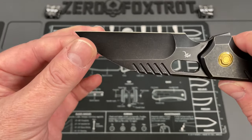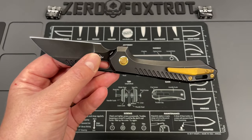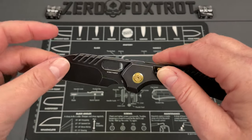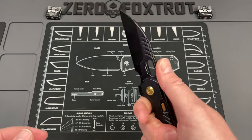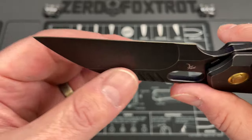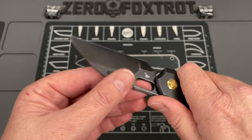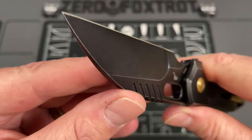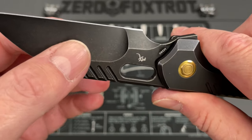This is an M390 blade done in a wharncliffe style - some people are saying it's a sheep's foot, I think it's a little more piercing. I don't care, it is amazing. Beautiful hardware, it's an amazing looking knife done in a unique button lock. I've carried this morning and what I've noticed is this thing cuts incredibly well. Vosteed knives typically have a really good cutting profile, and this is no exception. Even though it is a monster of a knife - beefy - it just cuts brilliantly.